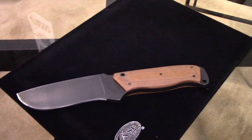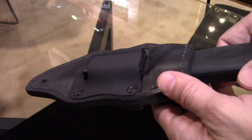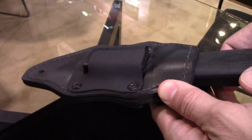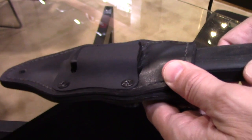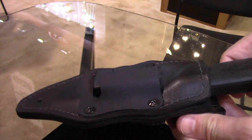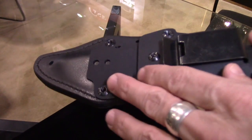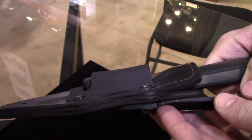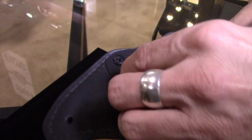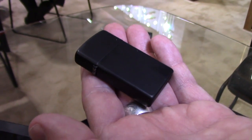The sheath is an all-leather sheath reinforced on the inside so you won't be poking through it, and each one is hand-formed to each individual knife in the factory — custom fitted to every knife as it comes off the line. There are a host of carry options: a clip that can be reversed, a belt loop, and a special kydex piece that holds a slim Zippo lighter, which also comes included in the package.